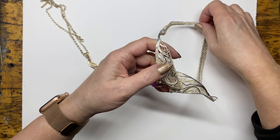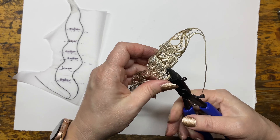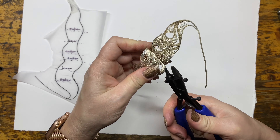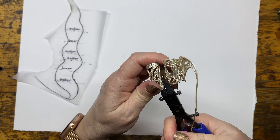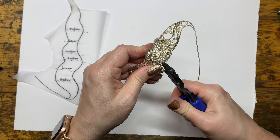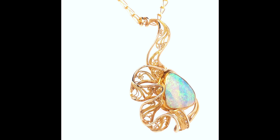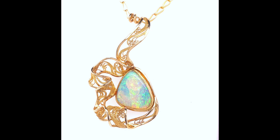If you bend a sheet of silver, however you form it, if it's the same thickness, from a physics standpoint it behaves uniformly. But as soon as you take a sheet that is pierced — that's full of holes on purpose — the spaces move differently than the solid areas, and the spaces display apart. So if you work that to your advantage, if you pay attention to where things need to be more solid or where things can be more open, then it's very possible to still form that sheet of lace essentially the way you want it.